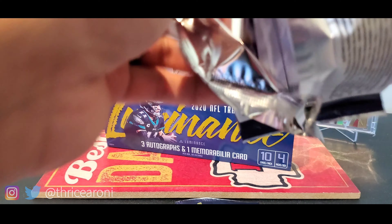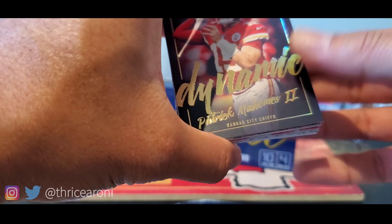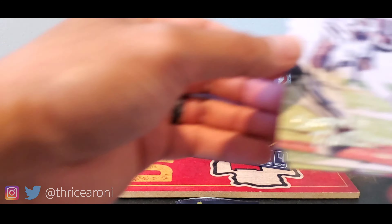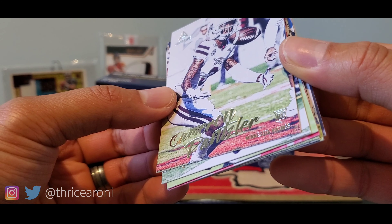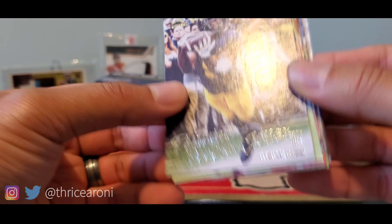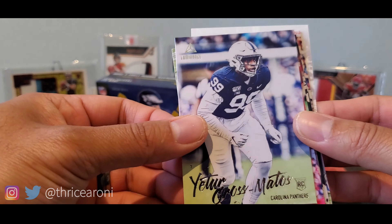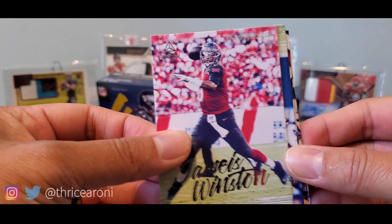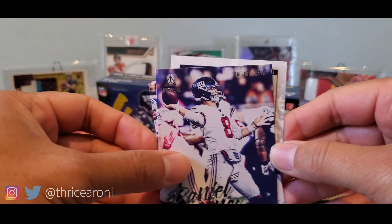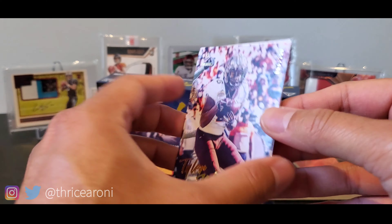Let's take a look at pack two. Oh, Patrick Mahomes — that looks sick. I consider that a hit to me. We have Cameron Danzer, Donovan Peoples-Jones, Gross-Matos from PSU — I think PSU fans might like that one. Jameis Winston, Tremaine Edmunds, Daniel Jones second-year card, Dak Prescott, Tyler Johnson.